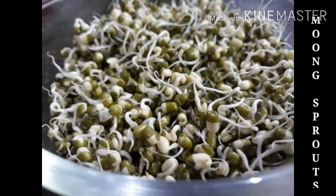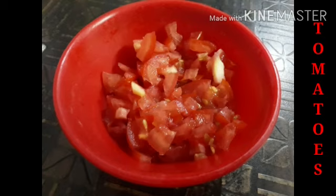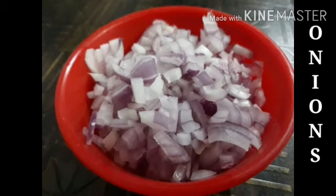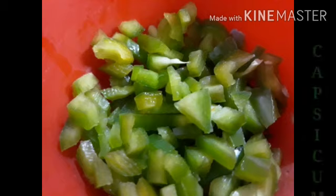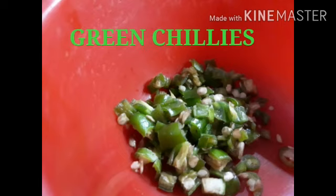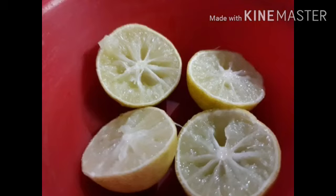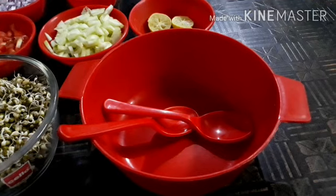Then we have chopped tomatoes. Further we have chopped onions. Then we have chopped cucumber. Next we have capsicum. Then we have green chilies. We have taken lemon also. Let us start.